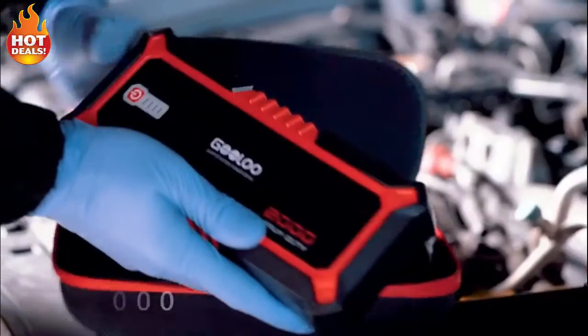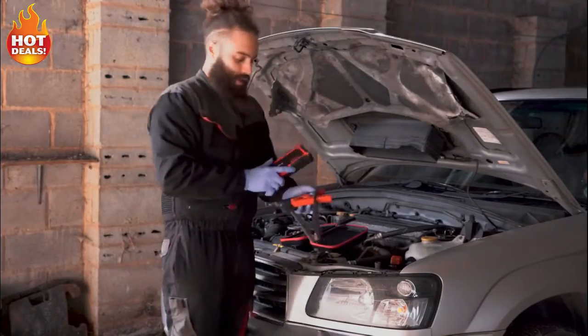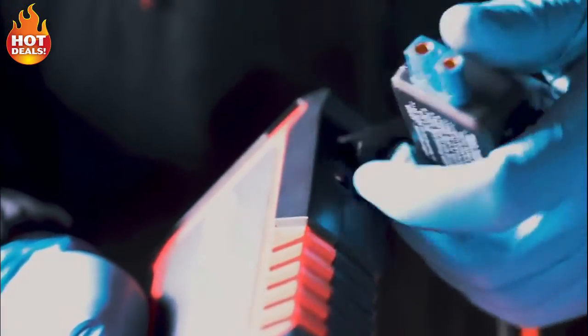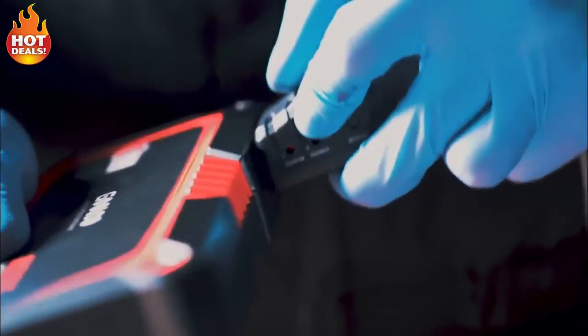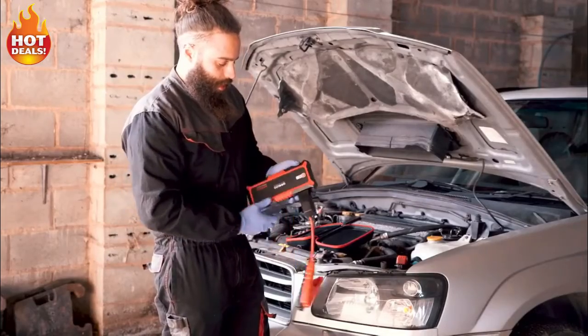In your box you're going to get your Gulu G2000 and your smart cables. The way they fit is — there's a tiny little flap on the side, you open it up and the port will only go in one way. So you plug that in, turn the device on, and you're ready to go.